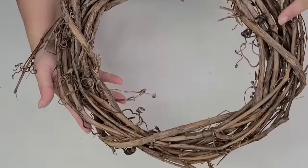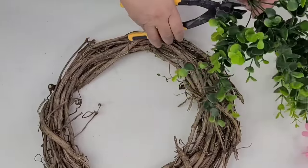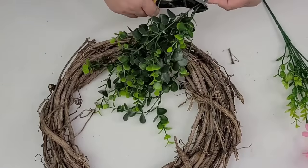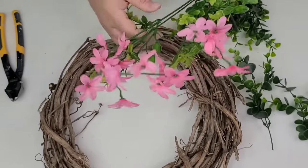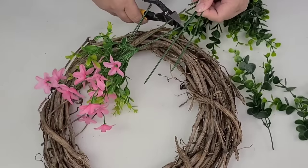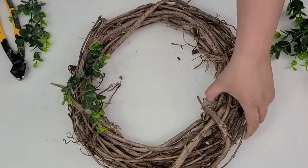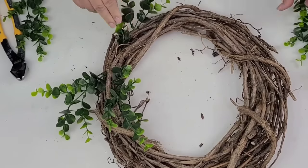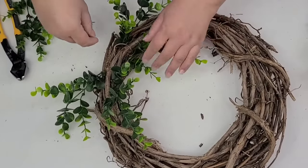For this next DIY I am going to take this thrifted wreath — I think it's absolutely stunning. I love how thick the grapevine is and how rustic it looks. I'm going to give it a very natural floral arrangement on the right side using some boxwood as well as more of those pink flowers from the Dollar Tree. The way I want to arrange these florals is so it looks very natural, almost like it's wildly growing inside the wreath — very bushy. I hope that makes sense, but I think once you start seeing how it's coming along it'll start making sense.